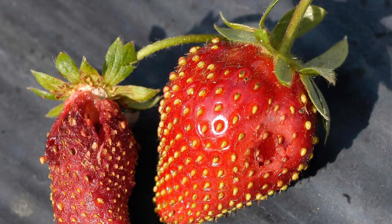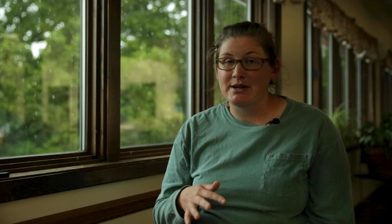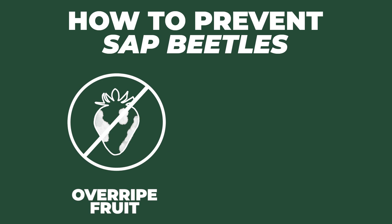As the berries begin to ripen, adult sap beetles will be attracted to the ripe fruits and will start boring small holes, which do introduce a rot into the fruit making them not marketable. Make sure you always pick up all berries that are ripe, including overripe berries, and remove them from the bed because it attracts a lot of these sap beetles into your crop. If you're having a lot of issues with these, you can create a little trap in a location far away from the strawberries using stale beer or decaying fruits as bait to draw them away from your crop.